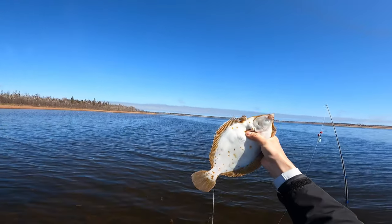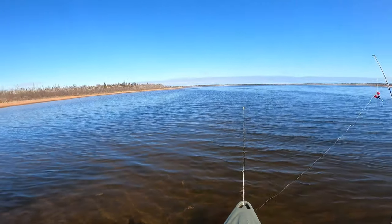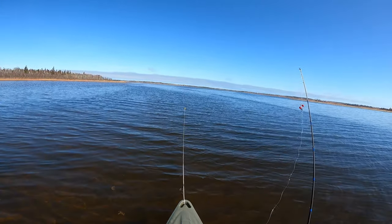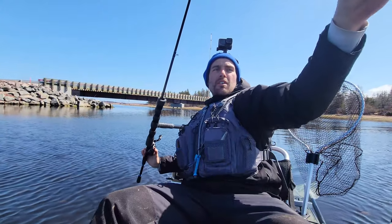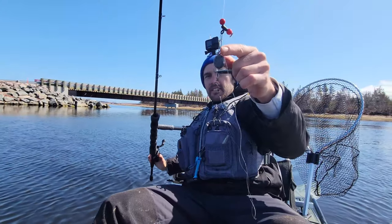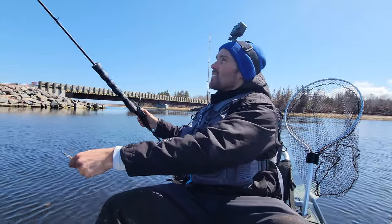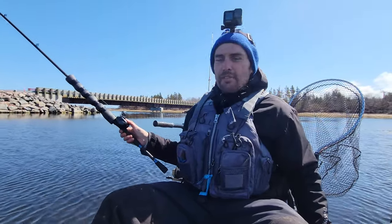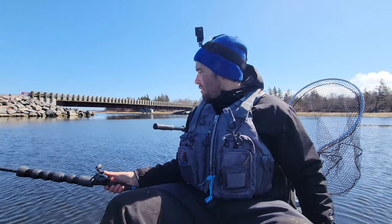Tide's coming in. See ya buddy, thanks for the fight. Alright, let's go trawling — starting out with one ounce of weight in front of two silver sidewinders. That's the plan and we'll just watch the fish finder and play with depth for now.